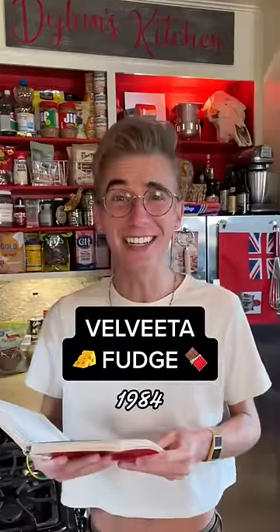Velveeta fudge from 1984. There are a lot of ways to make fudge, most of which aren't as problematic as this, but then again, who are we to judge the 80s?